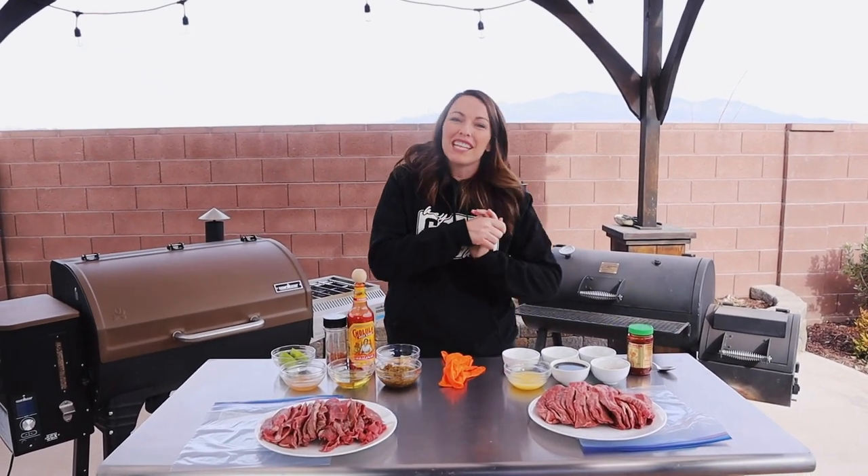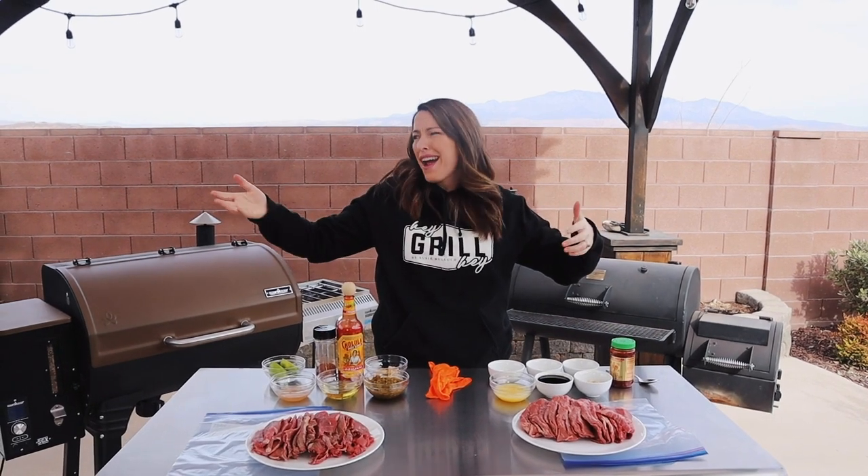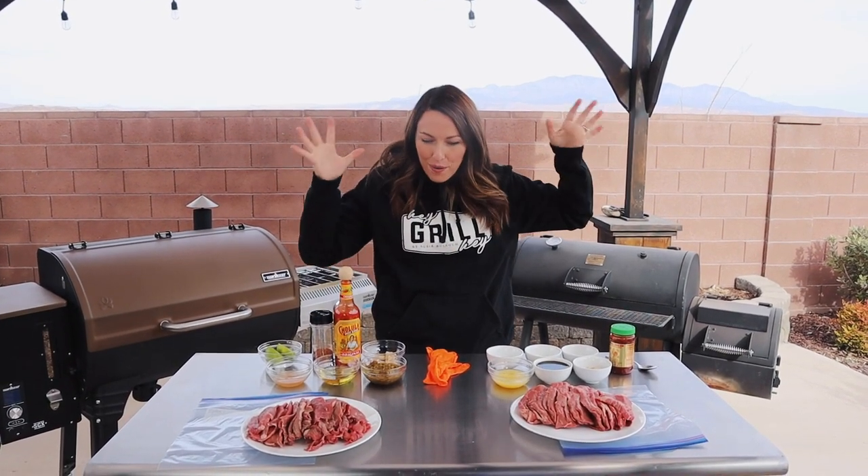What's up, you guys? It's Susie from HeyGrillHey.com and today we are making jerky — not just any jerky. I'm showing you two different methods for a sugar-free jerky. Maybe you're keto or kicking off the new year with Whole30. Either way, I've got you covered. This is gonna blow your taste buds' minds. Let's do it.